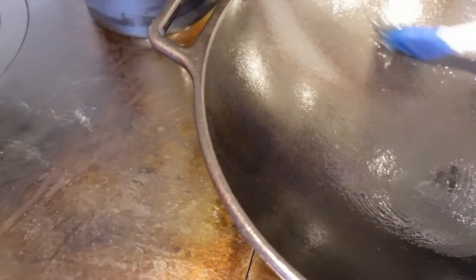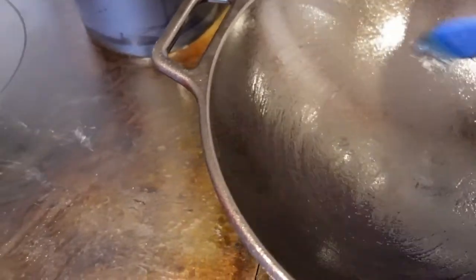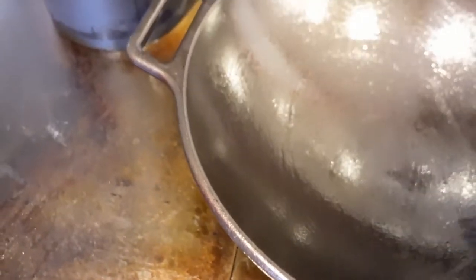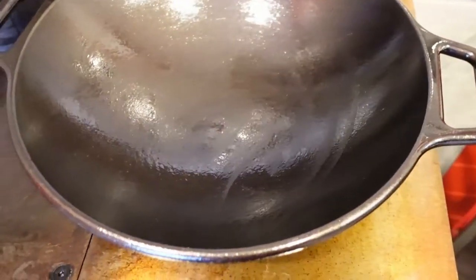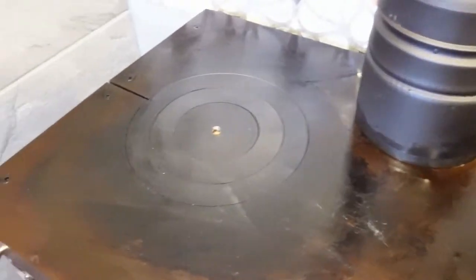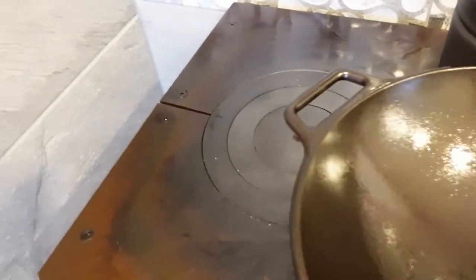Now you can see where there's a tiny bit pooling in the bottom there again. Normally you season these and then put them in the oven at a high temperature. I think I'm going to move it over onto that side because I think that's going to be way hotter than the oven even. And you can see how some pooled here too. This isn't going to stay perfect and clean all the time.